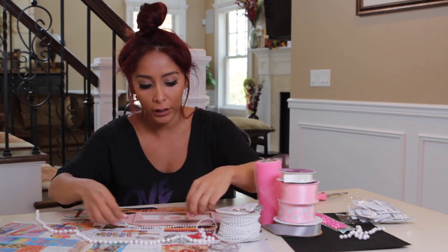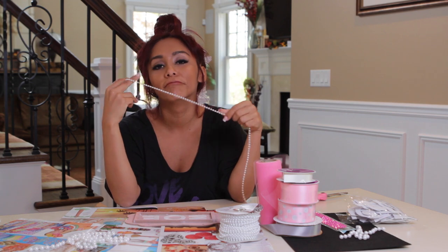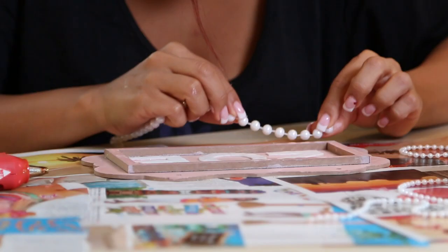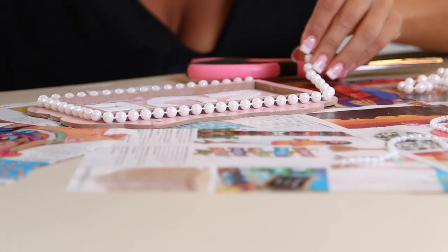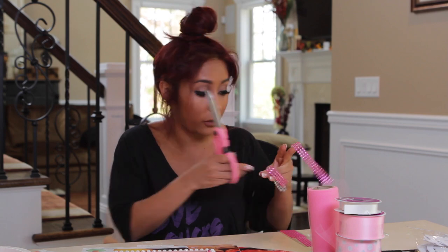I don't know what I'm gonna do yet. I feel like I'm gonna be dramatic. I'm gonna go big — why not? It already looks cute. Should I do it? I think we're just gonna do it. See, these are the hard life decisions you have to make when you do DIY.